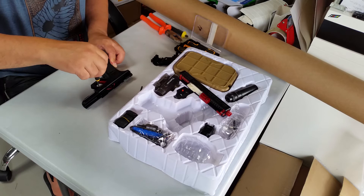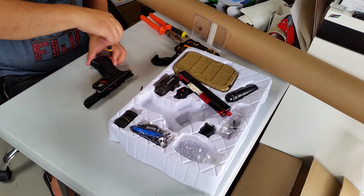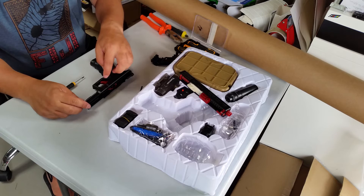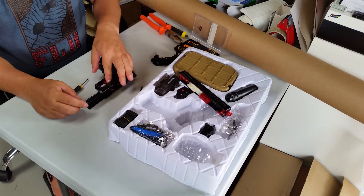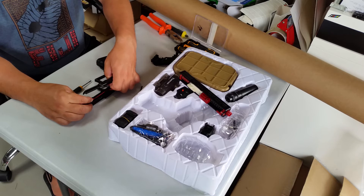Let's take this apart. This one runs on a 7.4V normally, and that seems to cause a few problems. The problems with them are usually the switch behind the trigger, or the gears — one particular gear to be exact.